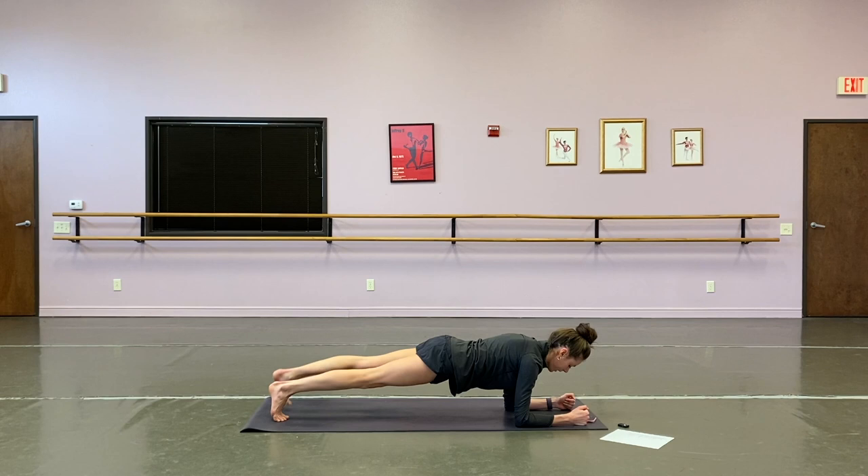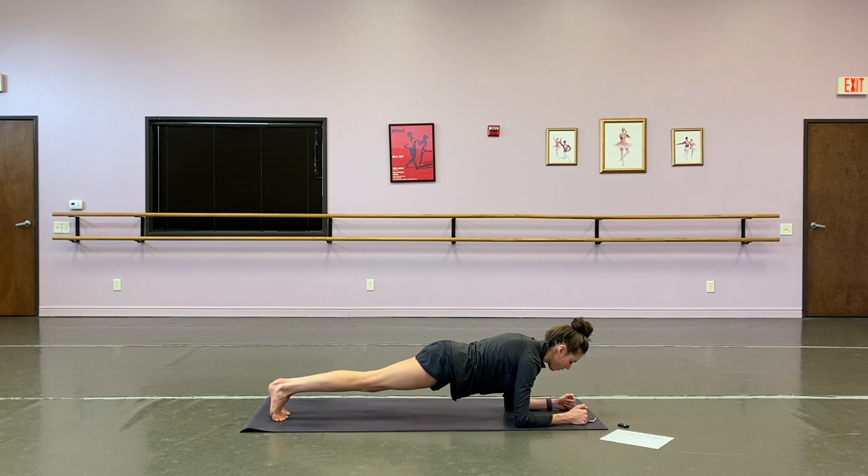We've got 15 seconds left. Alternating oblique taps will be next — our final exercise in 10 seconds. Five, four, three, two, one. All right — alternating oblique taps, 30 seconds left, 30 seconds of work. Then we'll drop down to our knees. Almost there — excellent, guys! We've got 15 seconds, I'm right here with you. We're so close — ten seconds to go. We got it, we got it — five, four, three, two, and one.